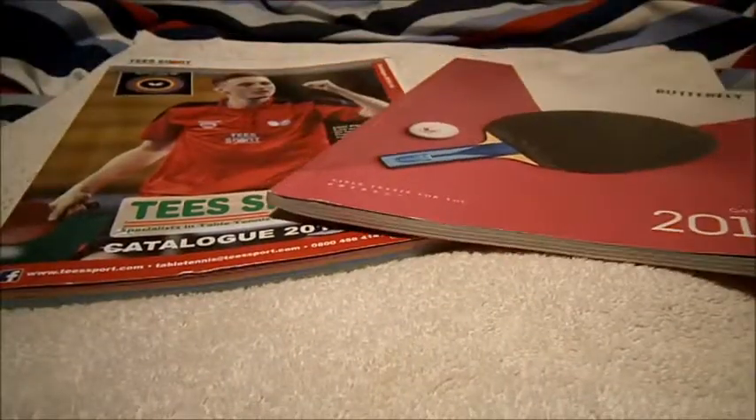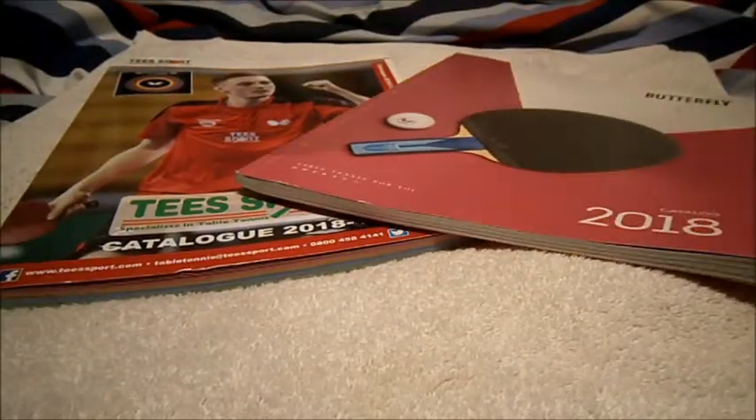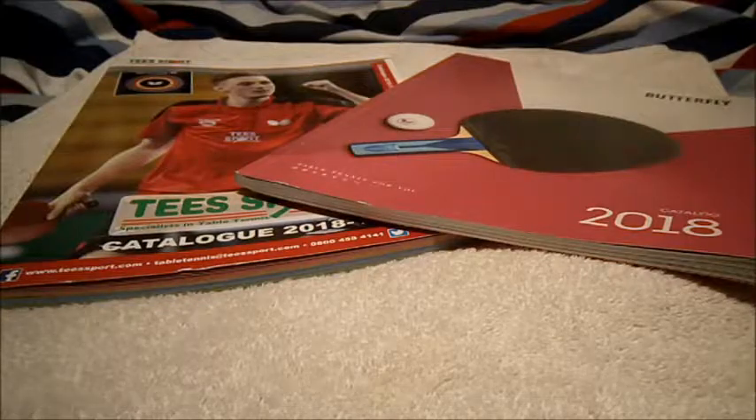So yeah, this has just been a very quick Tablesmith's review on my latest Tablesmith's catalogues or magazines. See you guys!